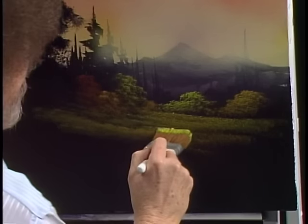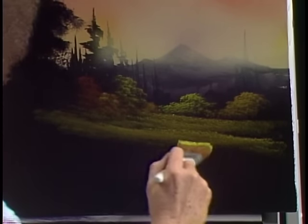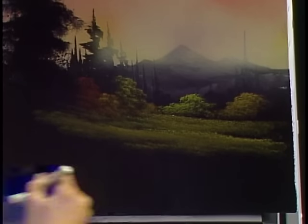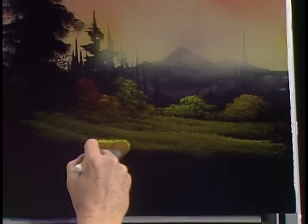Now if you have trouble making it stick, add a little bit of paint thinner before you go through the paint to load your brush. Let me repeat one word in there though: little bit. Takes very, very little — don't put much in there. A little goes a long, long way.